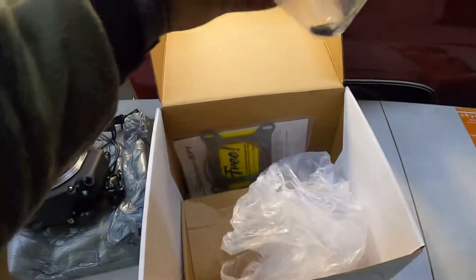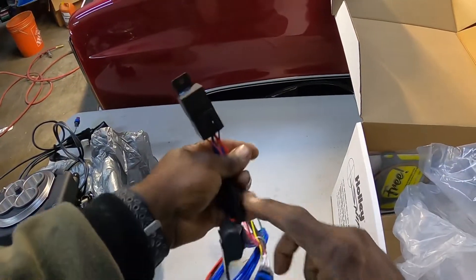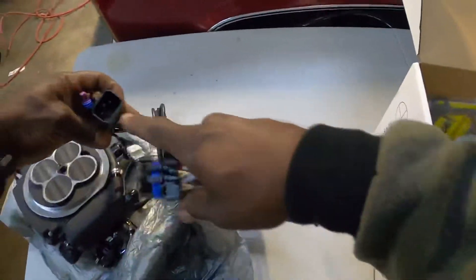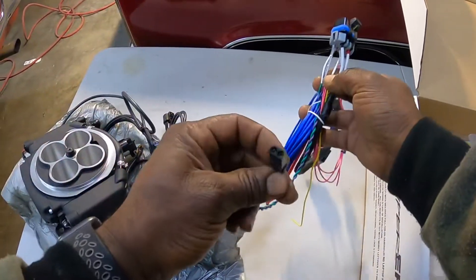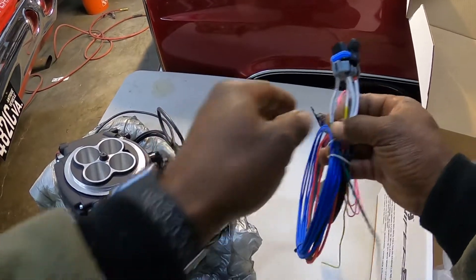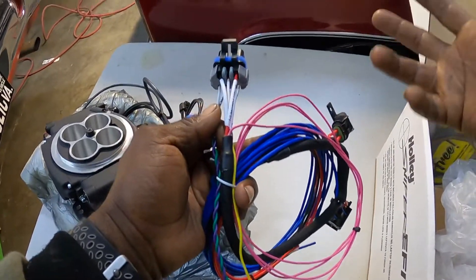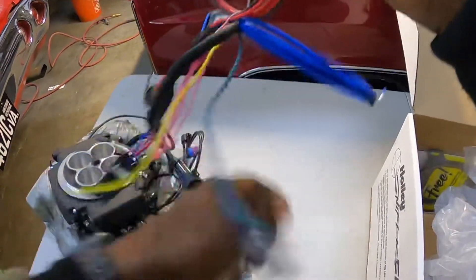Here's your other wire — this is your main harness. It has your fuel pump relay, your main power fuse, and where the main plug connects — that's where your power, ground, and crank signal go. You even have a plug for a crank trigger or a distributor that requires it. This is very helpful because you can go into the pro features and actually adjust timing automatically — adding it when needed and pulling it out when you don't.